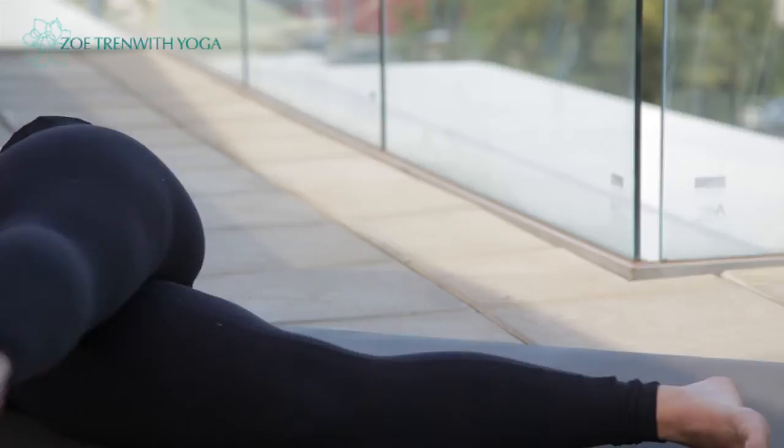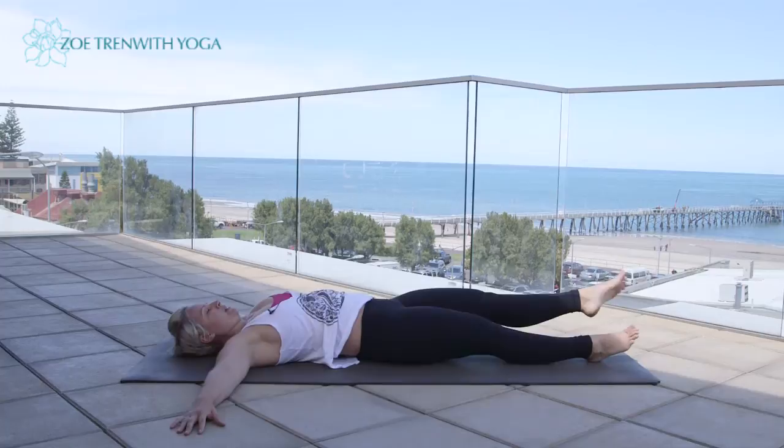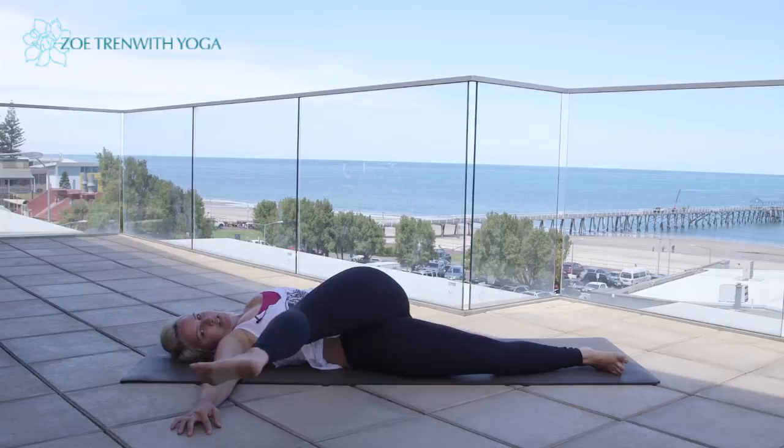Two more — inhale, reach and extend, exhale. Last one — inhale, reach and extend. You should feel a nice stretch through the outer hip. Exhale, sweep it down.